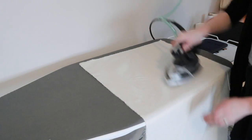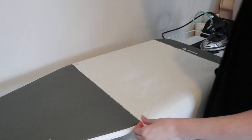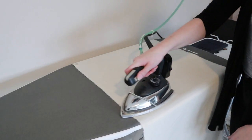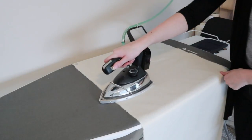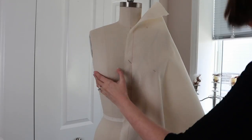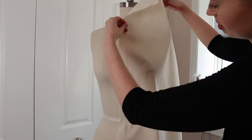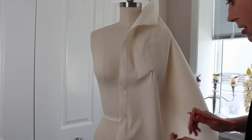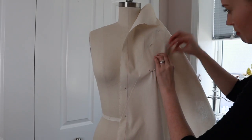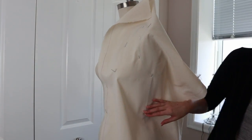Now I'm measuring out the width and length of the muslin pieces, adding about five inches to each side to give some extra. I'm ironing out the muslin and making sure that the grain line is nice and straight before I drape it onto the mannequin. You want to go straight across or straight up and down with the iron. I've marked the grain line on the center front and I'm using that to attach to the dress form, also attaching at the bust point.